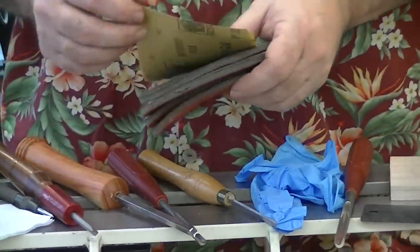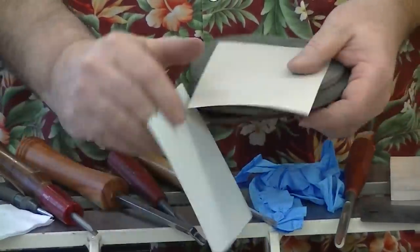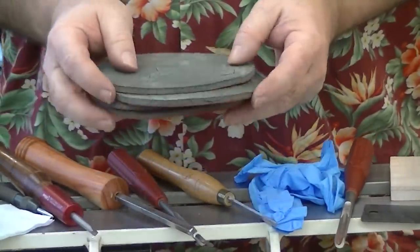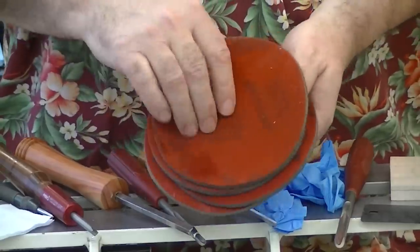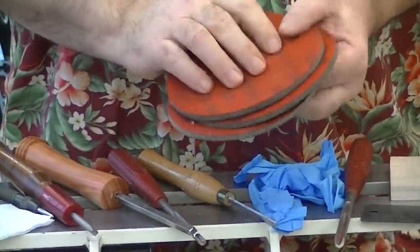I know we don't sand, but I'm going to sand anyway. I'll sand with 220, then 320. And then I move on to Abralon, starting off with 180, which really isn't 180 but it polishes up the wood nicely.